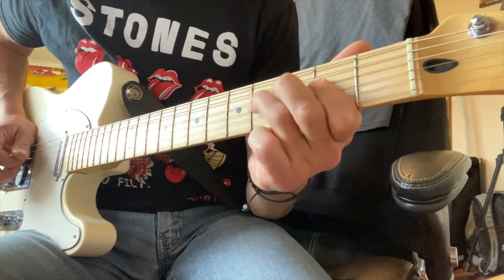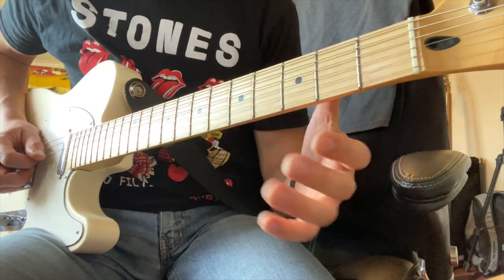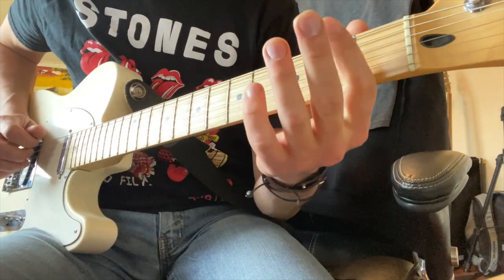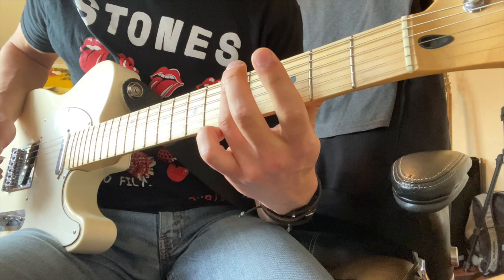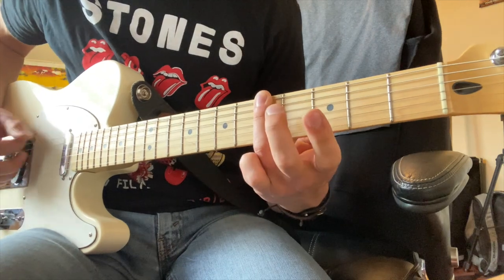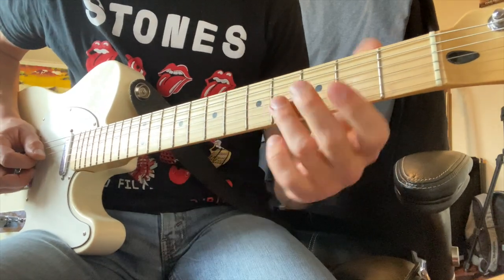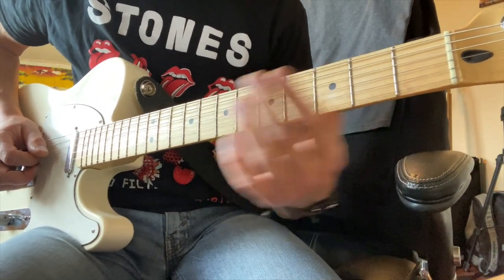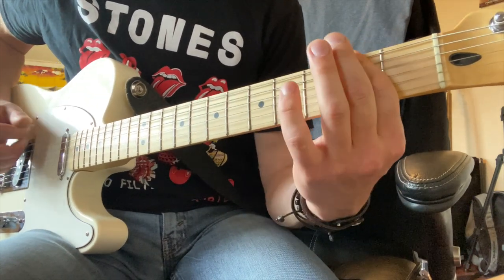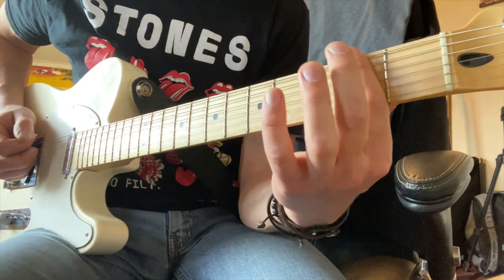The second part starts the exact same way, except we're not playing the last few notes — we're just stopping on that open D. Then we're playing that G power chord shape. The third part repeats exactly like the first one, except instead of playing a D at the end, we play that E minor — he's kind of doing that almost metal-sounding guitar riff right there.